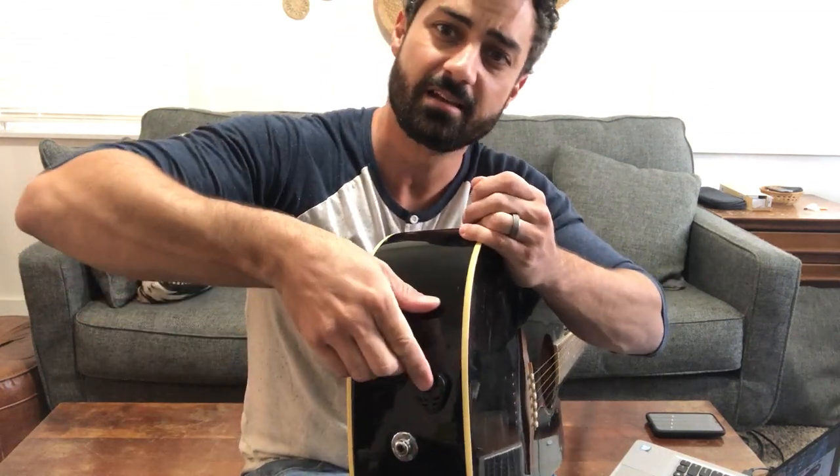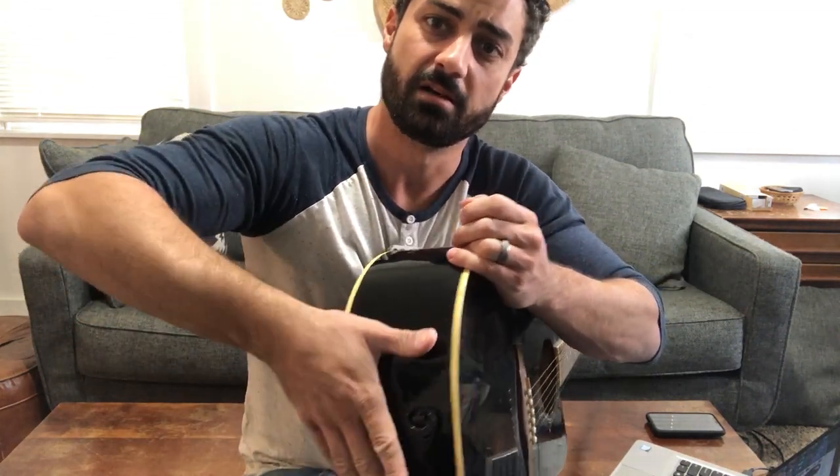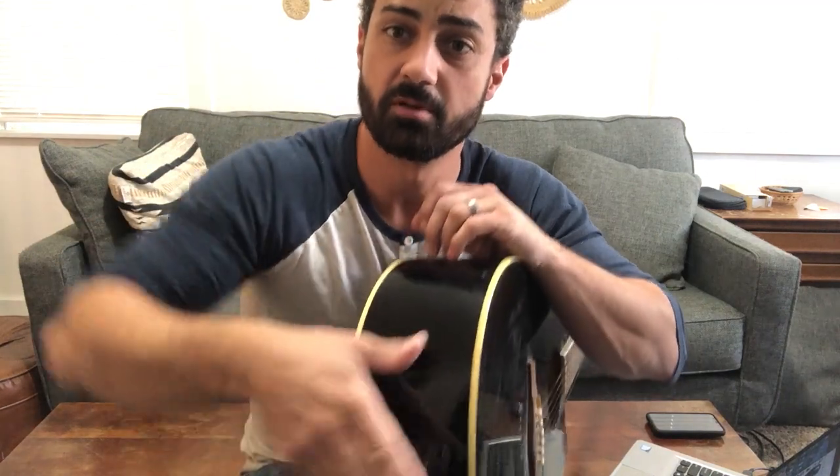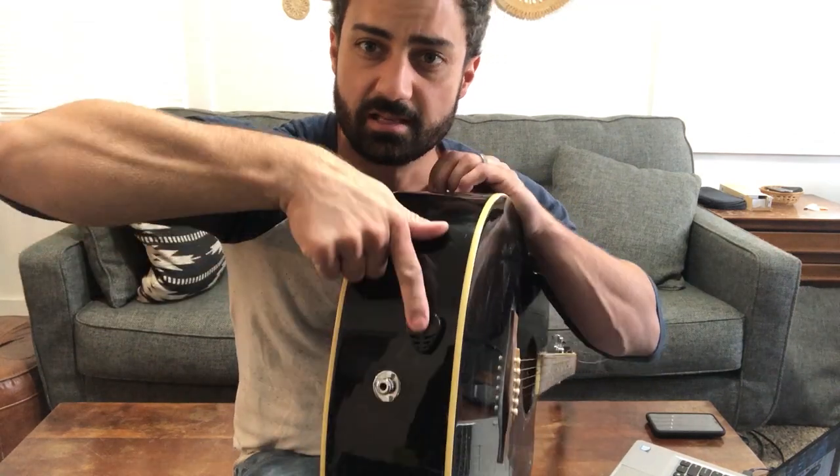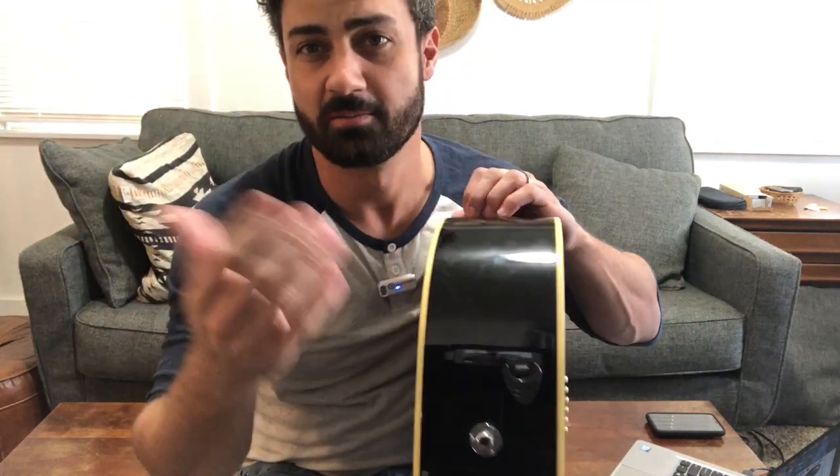It's really easy to install. You can slide up to six picks in here, and then when you need one — say you're playing and you drop one — you can just slide your finger and it's going to pull that pick right out. You can pop them in easy, they slide right in, and you can slide them right back out easy.